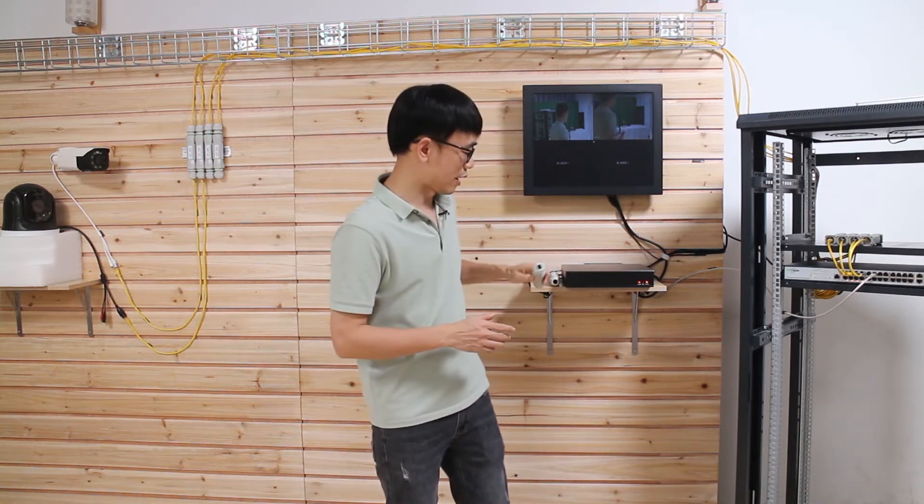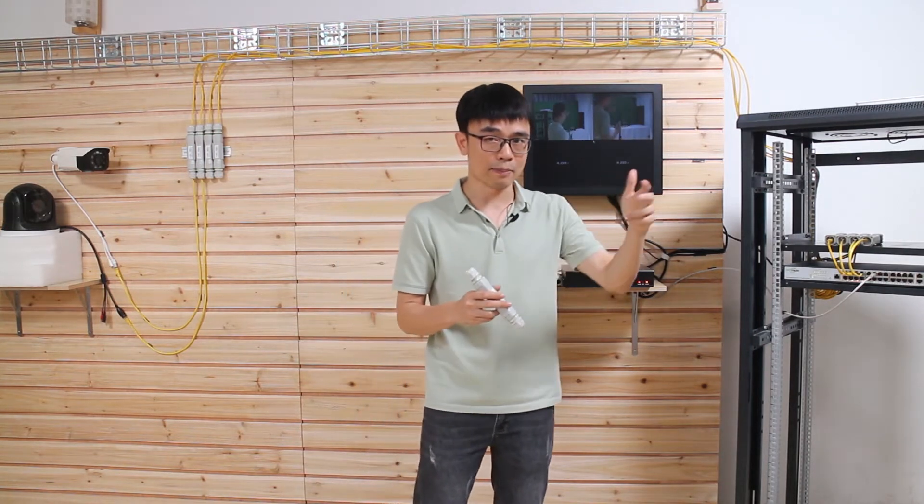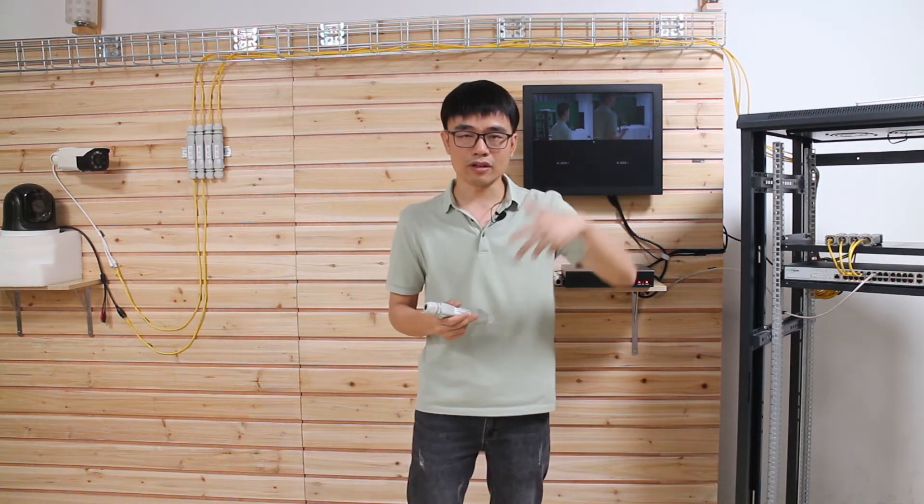It will be fine if we just have one or two IP cameras. But sometimes we may need to have multiple long runs. In this case, it will get messy after you add a PoE extender to each of the links. Imagine you have 10 links for the long run — you need to add 10 PoE extenders in the middle of these cables, which increases the time to diagnose if anything goes wrong.